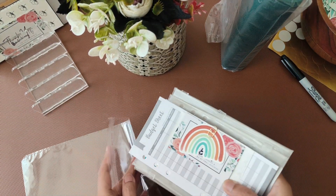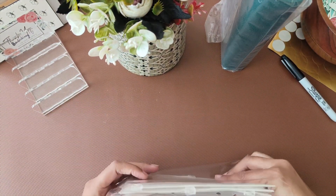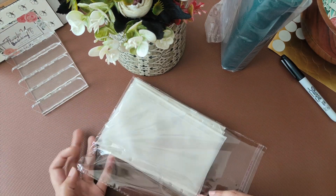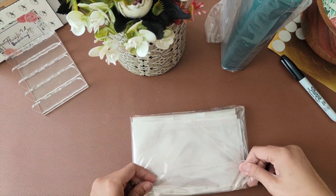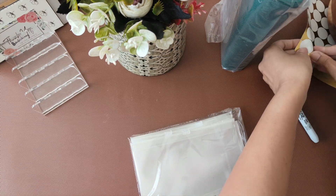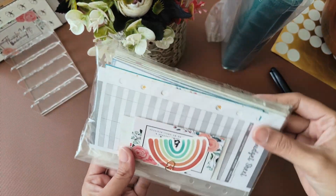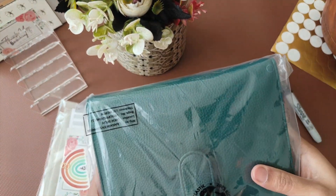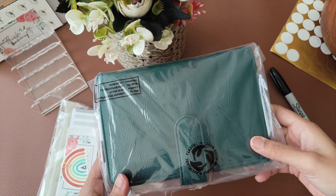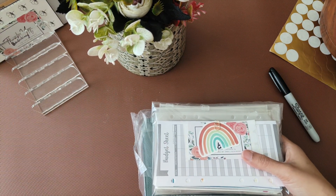Along with the zip pouches, Rita also ordered the dark ring binder. Let me first pack this and then show you. I'll put this in a polybag as well for her.